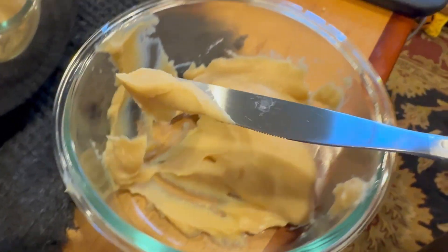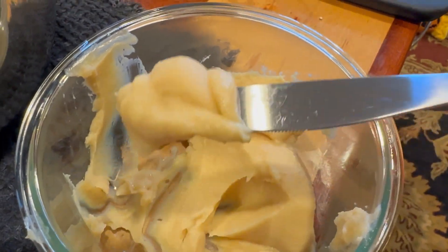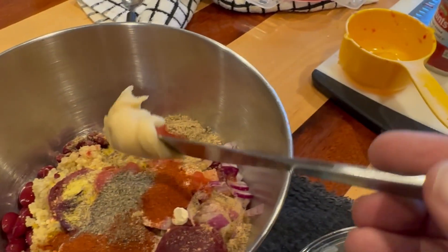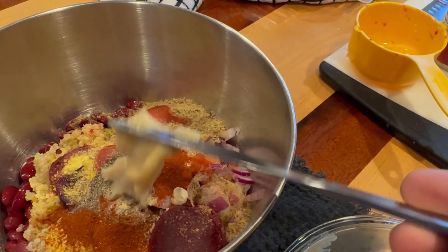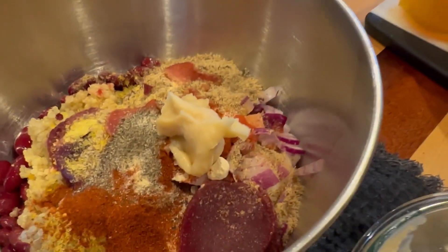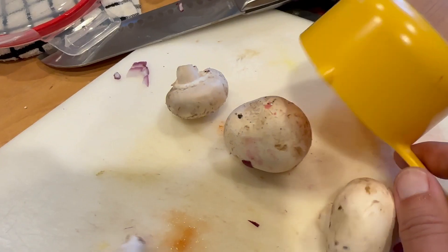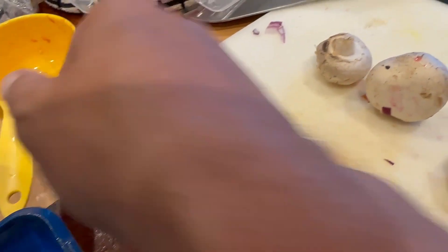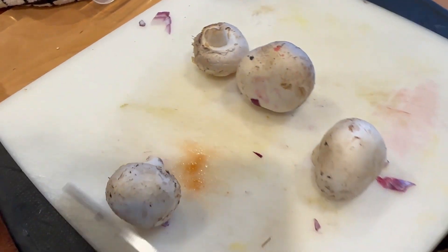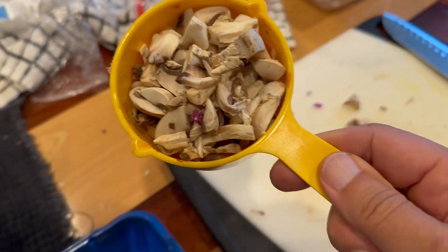This is miso paste. You can use white miso paste or brown miso paste. I use a knife to get it out because if you use a measuring spoon, you'll never get it out of the spoon, so I just estimate the amount. And then about a cup of white button mushrooms — you can leave the stems on, just chop them up and toss them in.